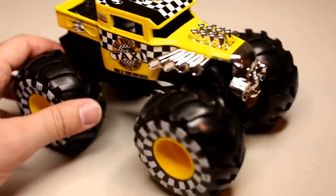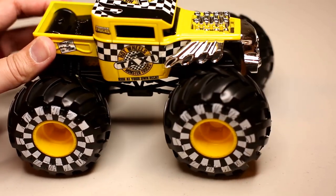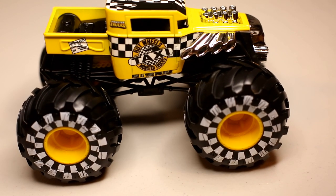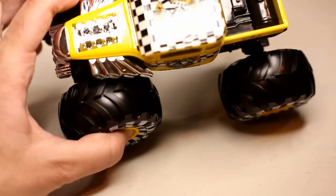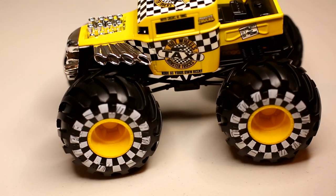I do like the Bone Shaker cast. They're doing a lot of them, I'll admit, but this is a cool one to pick up. I think my kids will love this one, just like the other taxi. So yeah, the Bone Shaker Taxi — this is new for 2021 from Hot Wheels Monster Trucks, 1:24 scale. Seems like they've been releasing a lot lately.